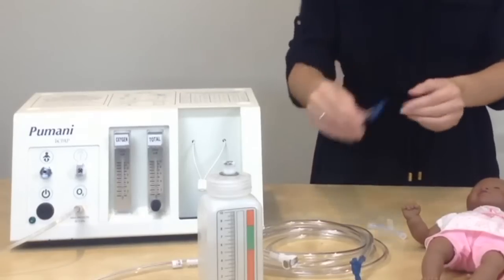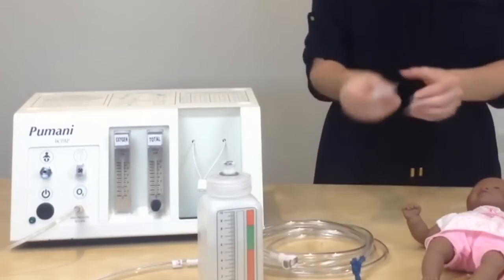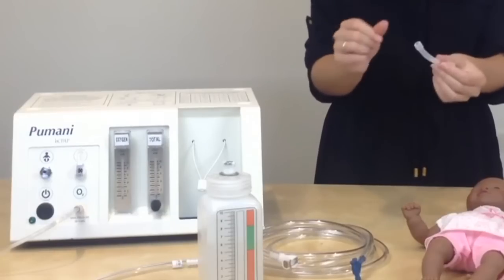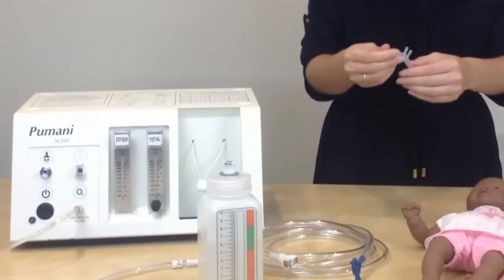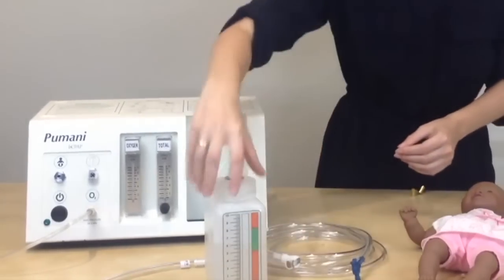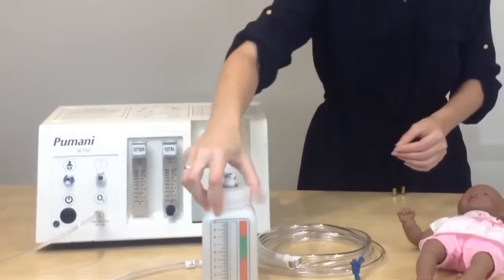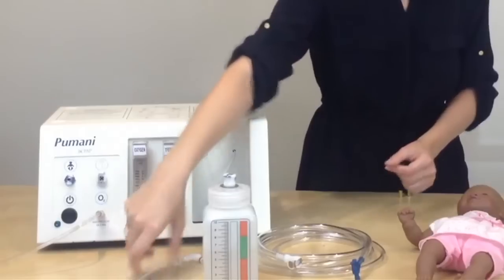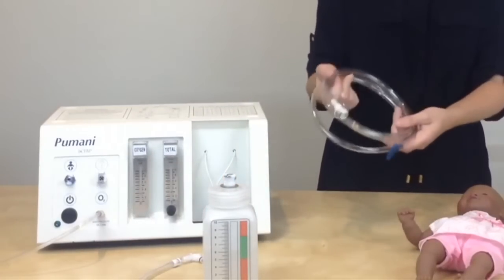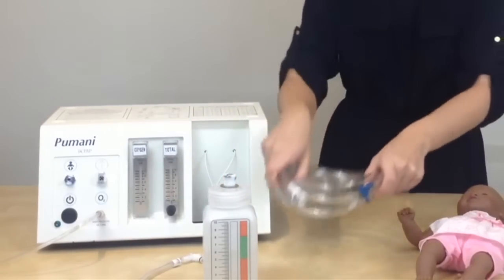The end cap can be cleaned and reused. The prongs are labeled as single use only and are typically used for only one patient; however, you may choose to clean them. You can clean and reuse the bottle and the bottle tubing. The patient tubing is also labeled as single use only; however, you may choose to clean and reuse this as well.